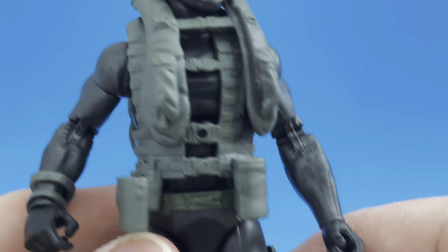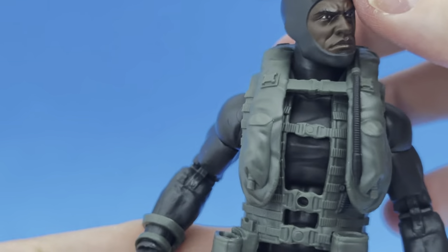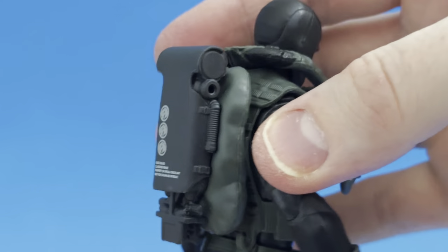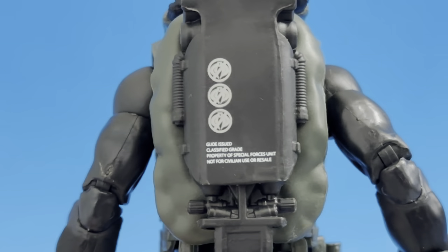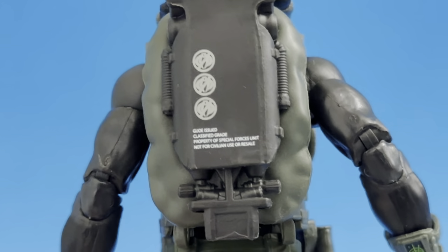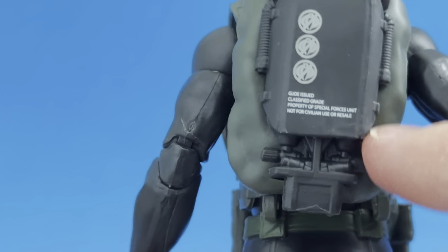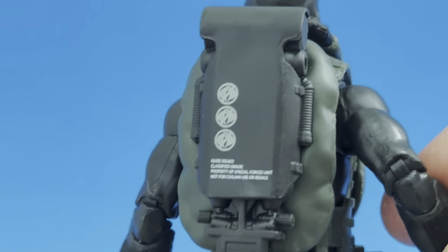The entire wetsuit is a two-tone color — can't quite tell if it's green or gray. Already on him is his life vest over top. On the back he has his actual scuba gear, which is very cool — it has the crossed-out Cobra logo and says 'GI Joe issued classified grade, property of special forces unit, not for civilian use or resale.' They put that in there — very, very cool. There are additional little details at the bottom of the air tank. Great attention to detail.